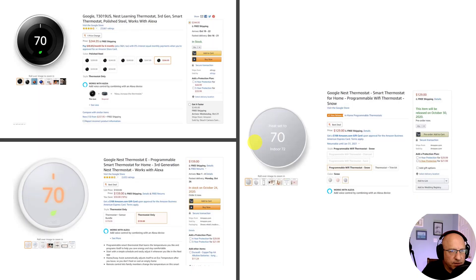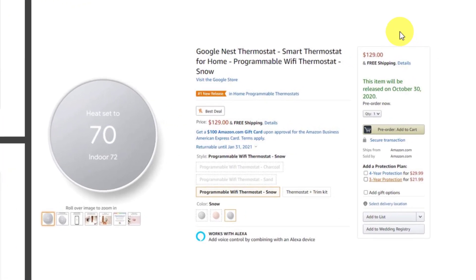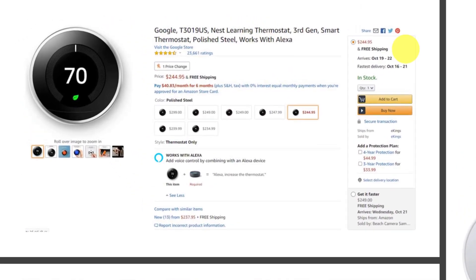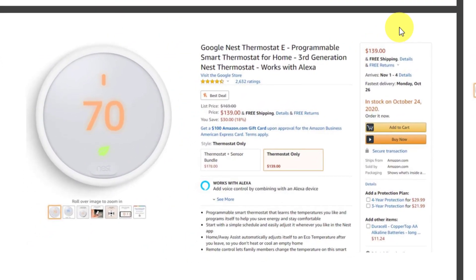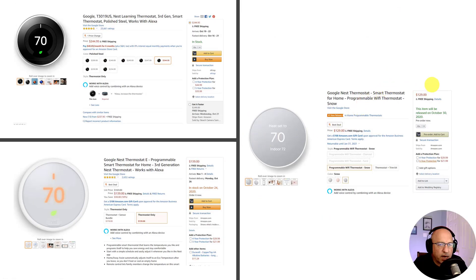Now let's get into the pricing. The new Nest thermostat starts out at $129, less the trim plate at $14.99, and will be released on October 30th. The prior Gen 3 model is still selling for around $249, so a considerable difference. The Nest thermostat E still goes for around $139, and that model might not be around for much longer. If you want to place a pre-order for the new Nest thermostat or either of the other two thermostats, links are in the description below.